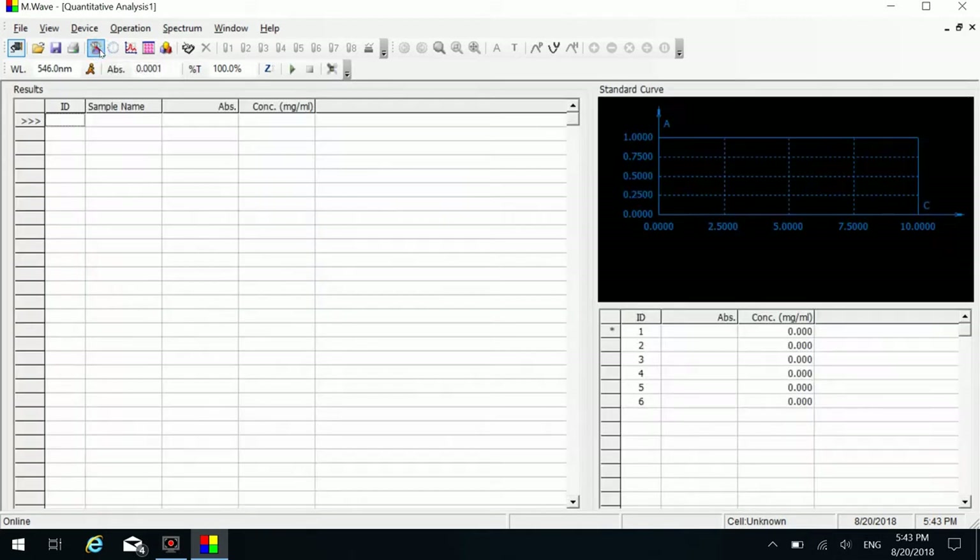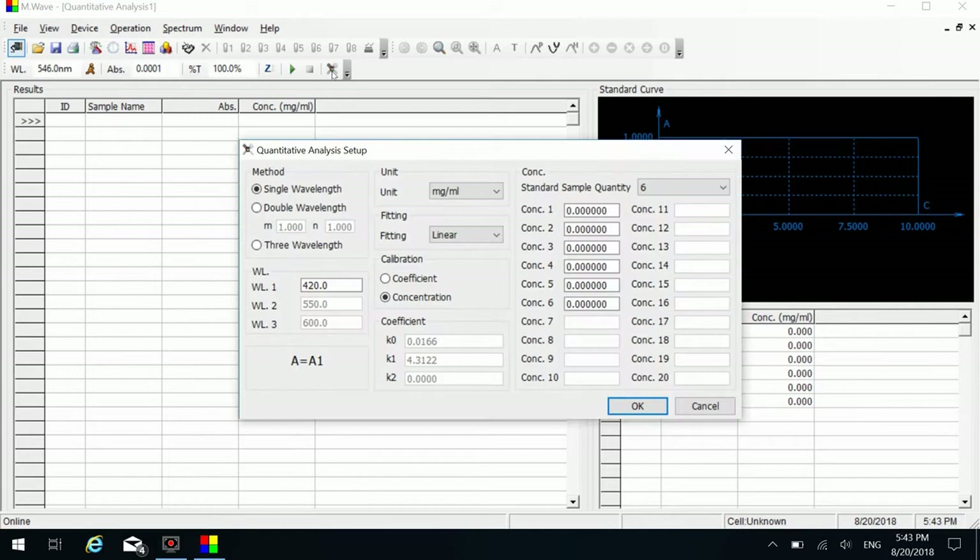Click the quantitative analysis icon to access the quantitative measurement function. Click the setting button on the shortcut toolbar to set measurement parameters. Select or enter parameters as required, then click the OK button to finish setting.